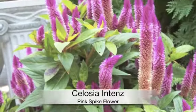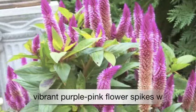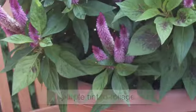Celosia Intensa is a new twist on an old species, featuring vibrant purple-pink spikes with purple-tinted foliage.